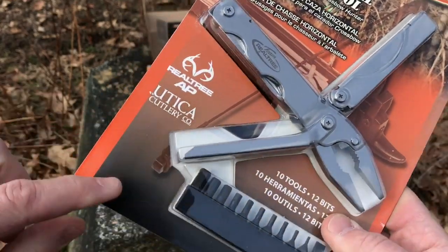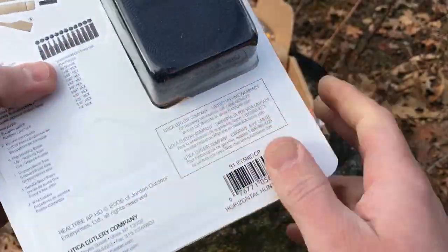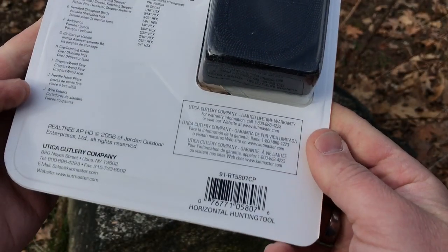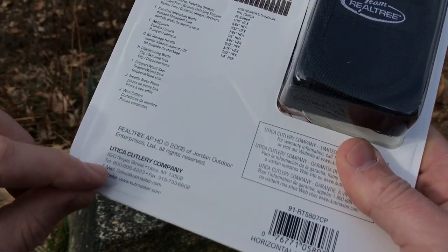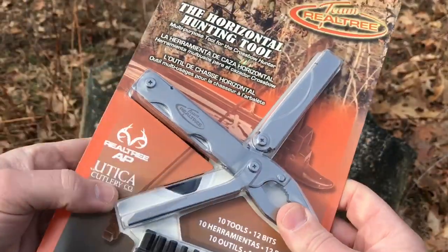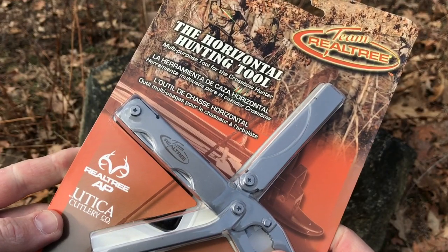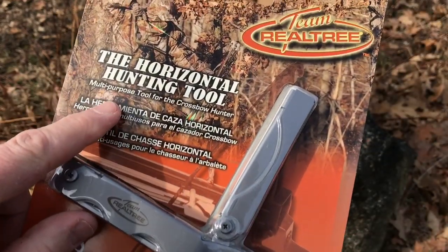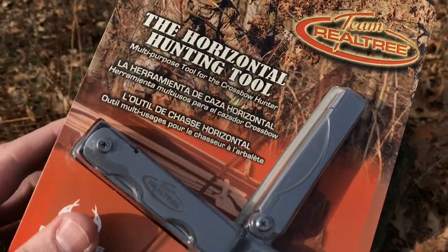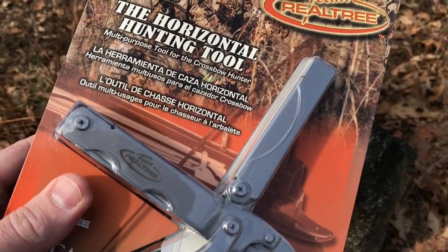So this is team Realtree branded but made by Utica Cutlery, right there in Utica, New York. So that's your first item — the horizontal hunting tool — and as you can see here it says multi-purpose tool for the crossbow hunter, so in particular this thing is built with archers in mind.